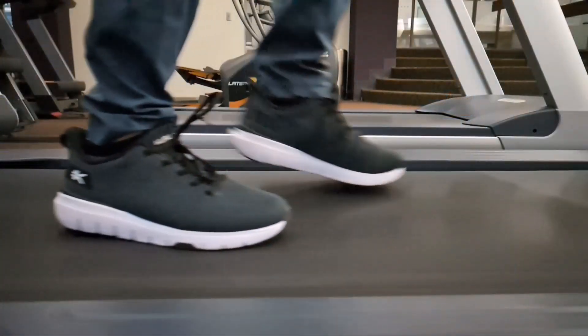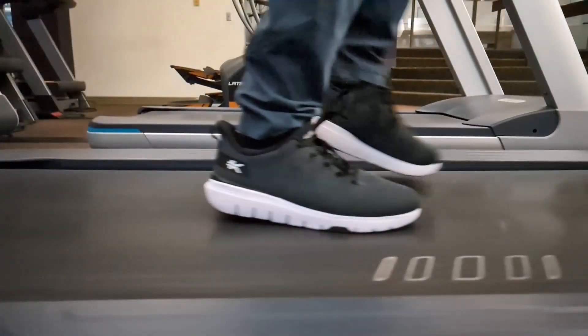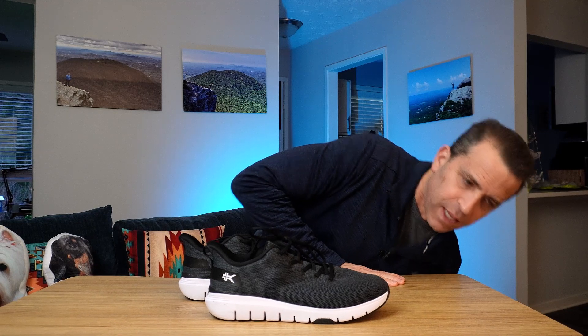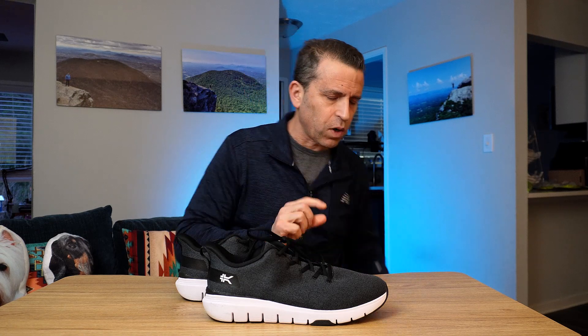They also have their Kuru cloud sole technology. I found the shoe to be more of a firmer feel, so if you like a firmer feel you're going to like this shoe — it will definitely add stability. For me, I like a little more cushion, so the Kuru Quantum works better for me than the Flex Via, although it's still a nice shoe. If you're looking for more cushion, go with the Quantums; if a firmer sole works for you, the Flex Via is a great way to go.